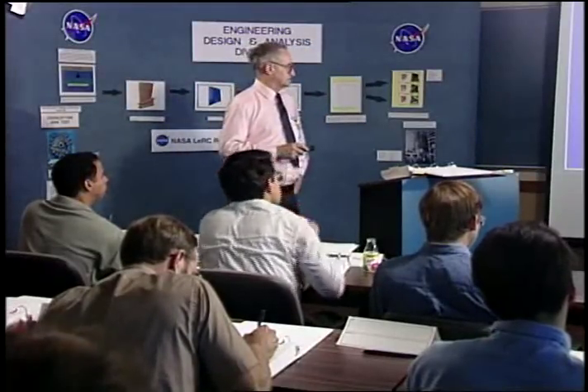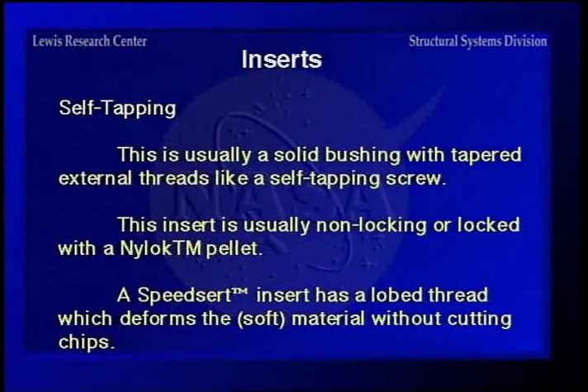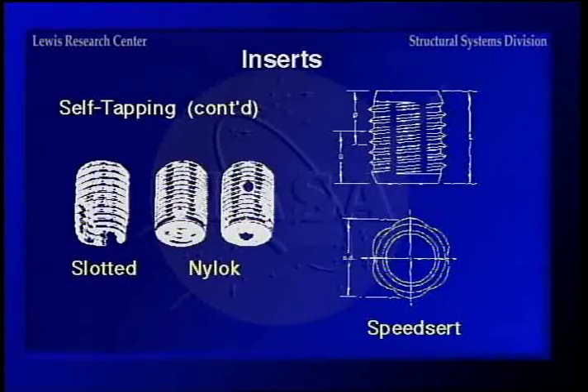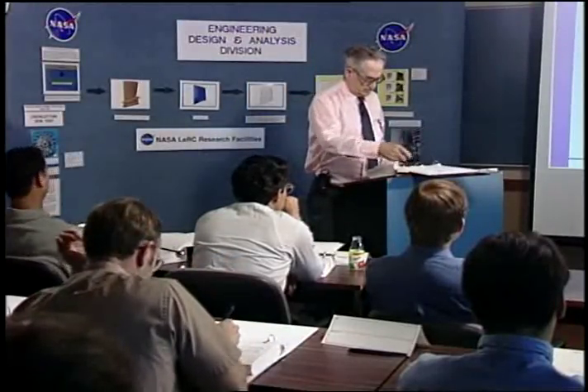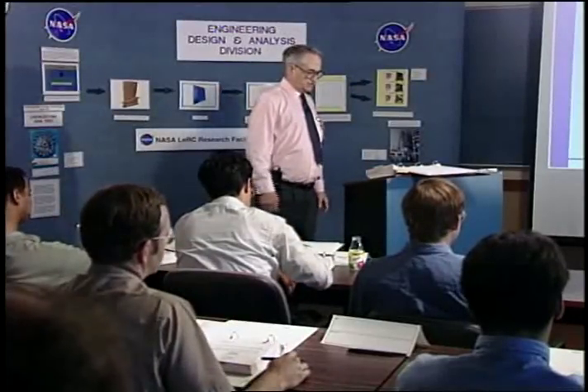Self-tapping inserts are usually solid bushings with either tapered external threads like a self-tapping screw, or they can be solid with a nylock pellet for locking. There's also one used in plastic called a speed cert — used in electrical circuit boards. You drill a hole and push it in, self-tapping by deforming the plastic without generating any shavings. We will continue next with unthreaded inserts, so we'll take a break for right now.